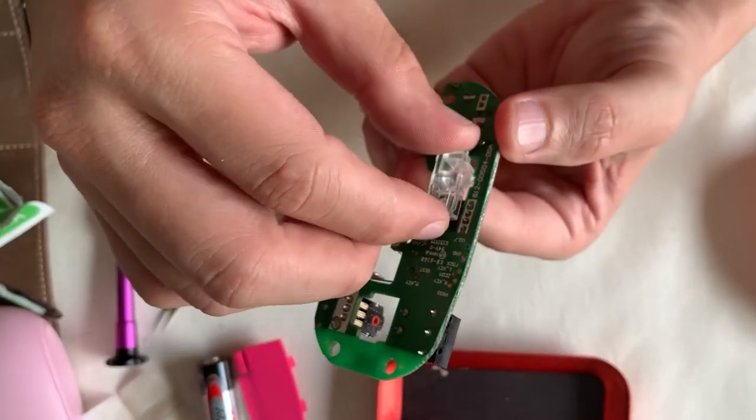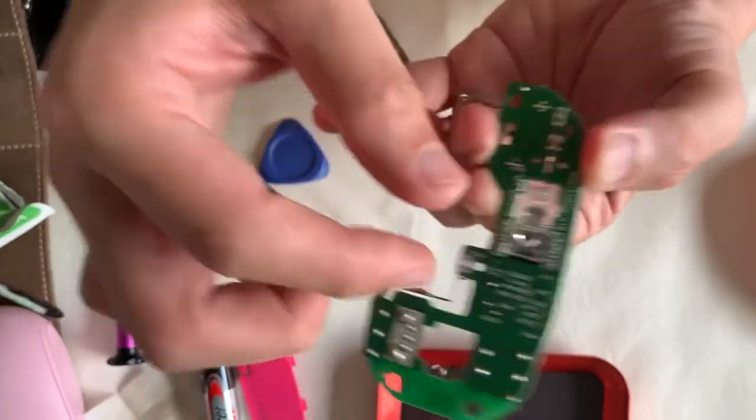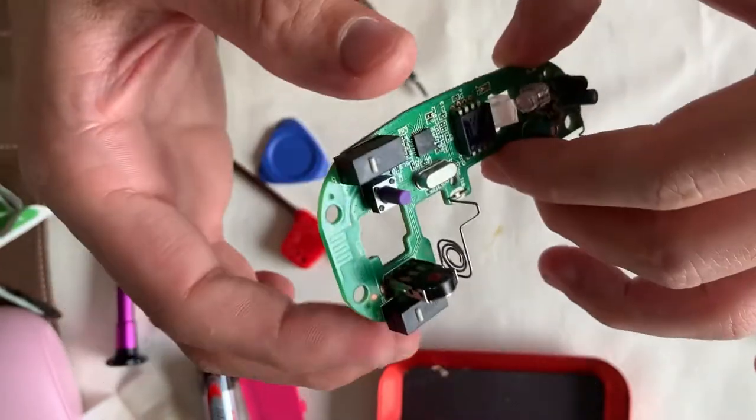We'll move on to reassembling the mouse. First, put in the prism — it goes in only one way, so if it doesn't go in, it's the wrong way.